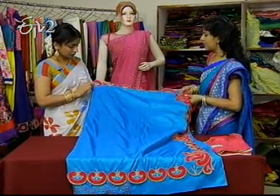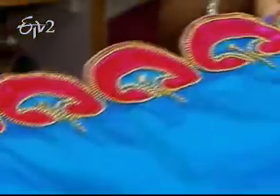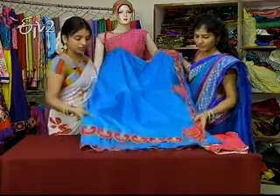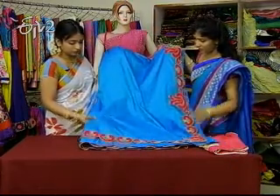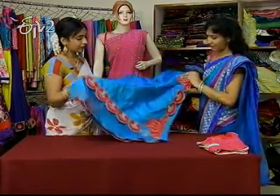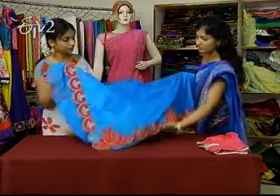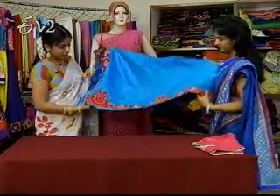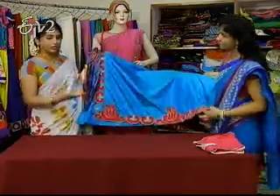How did you design the saree? The saree border is the same. This is the pallu, this is the border. So the pallu is a little different — yes, this is the pallu. The pallu is a little different than the border.